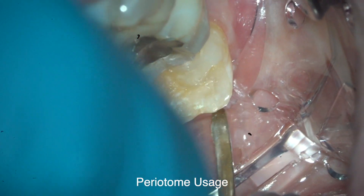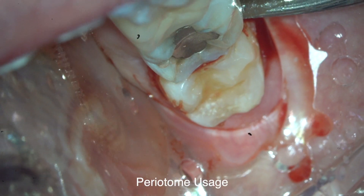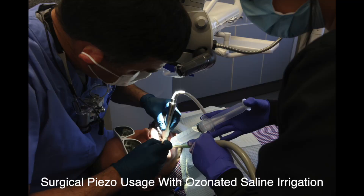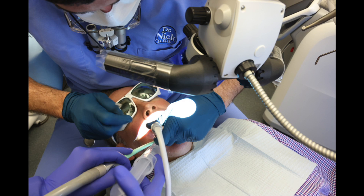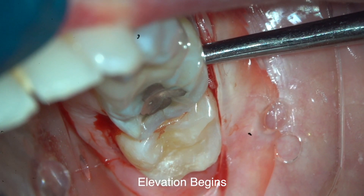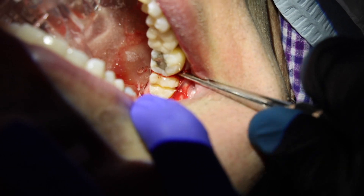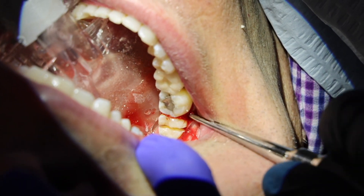Is that hurting at all? You're going to feel pressure, but it should be no pain, okay? Get some — is that saline? So what I just did was, remember I was talking about the two roots? I cut the tree in half, so to speak, so I can get out one root at a time.